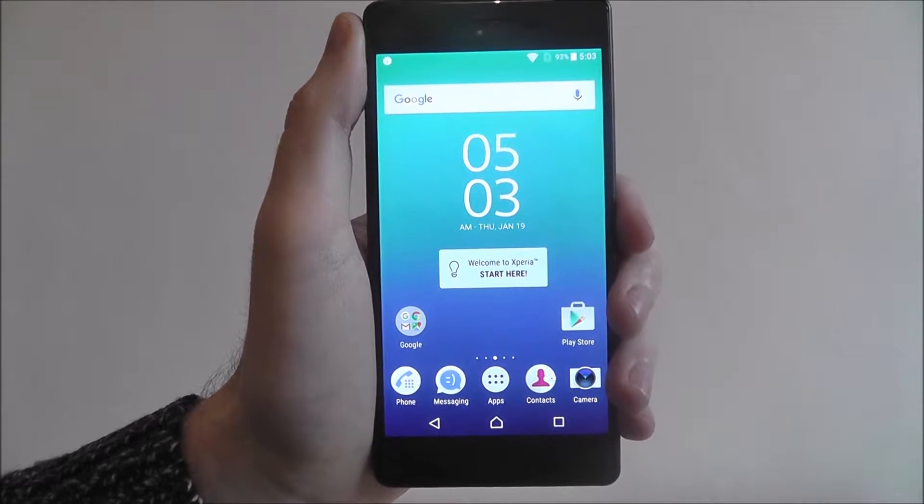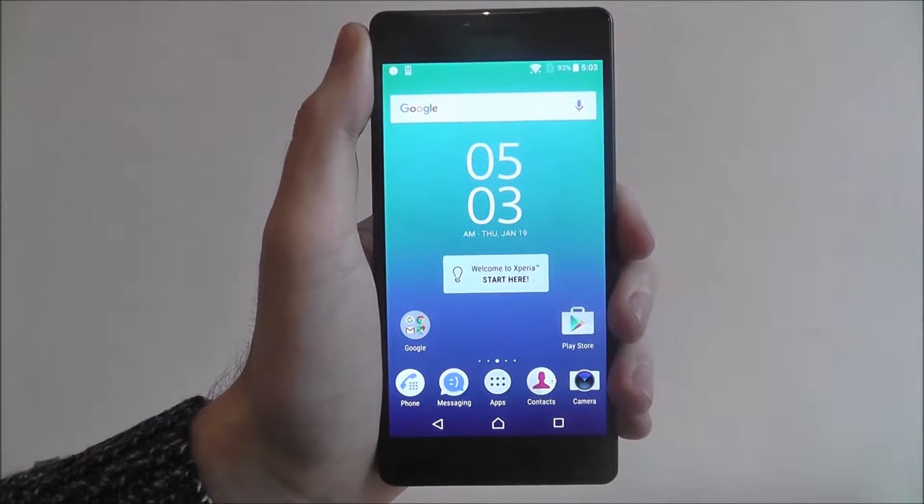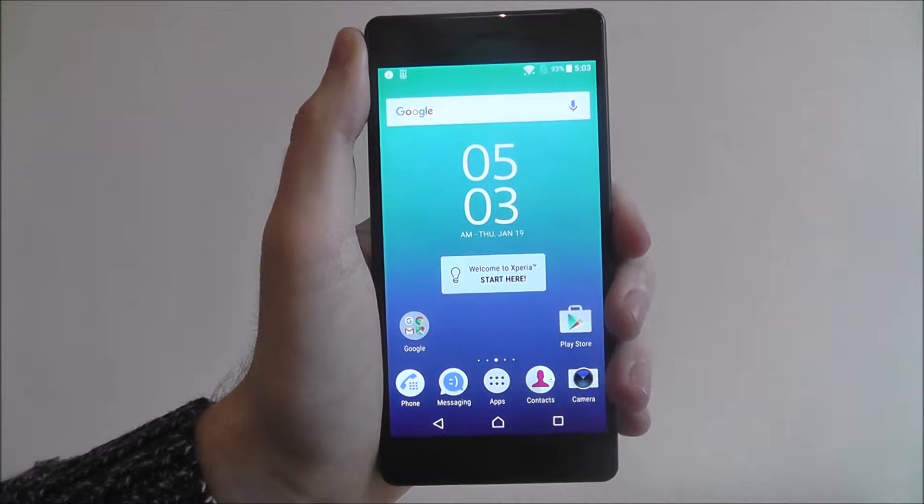Hi guys, in this tutorial I'll be showing you how to enable smart call handling on the Sony Xperia X.